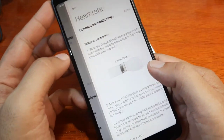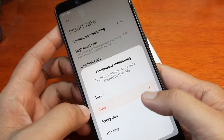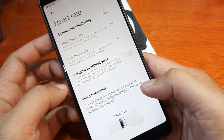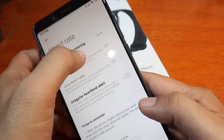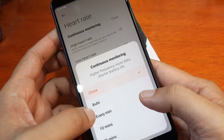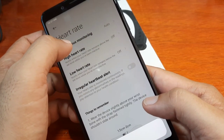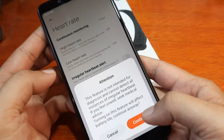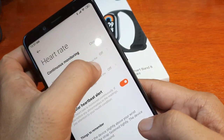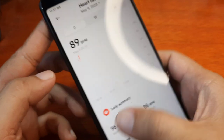In settings, we have continuous monitoring. You can set it to every minute or every 10 minutes. There's also high heart rate and low heart rate alerts — I think you have to set it to automatic to enable those. We also have irregular heartbeat detection. To set the high and low heart rate thresholds, you need to enable continuous monitoring first.